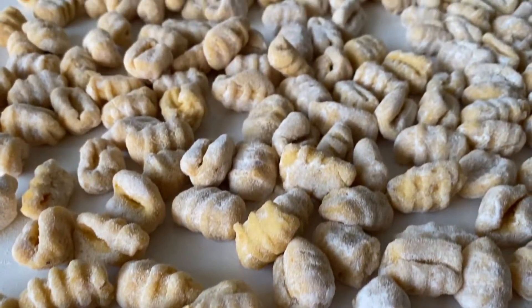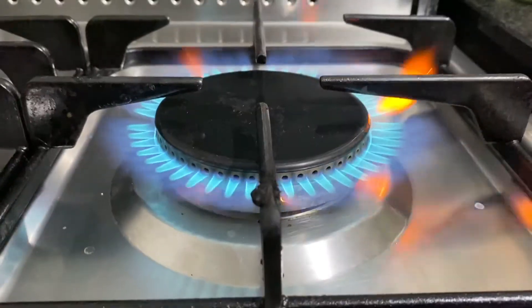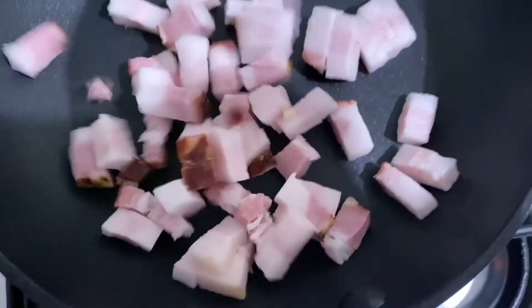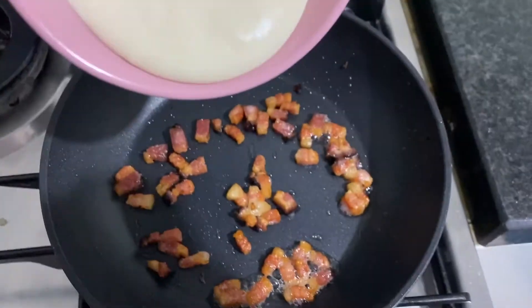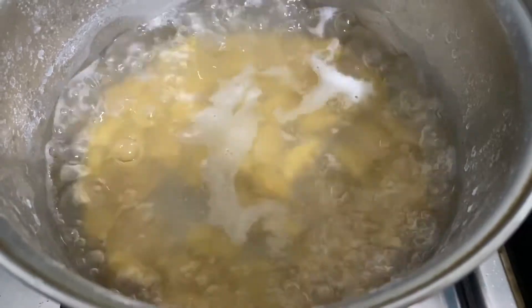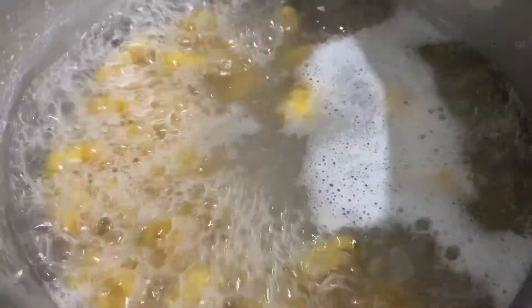Now it's time to cook these delicious gnocchi, and first things first, don't forget to salt your pasta water. You know the gnocchi is ready when it starts to float on top.